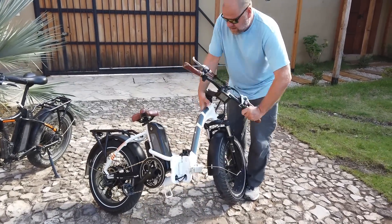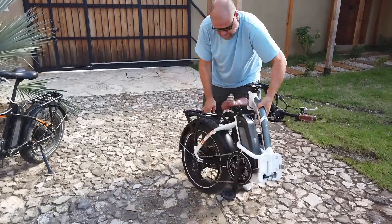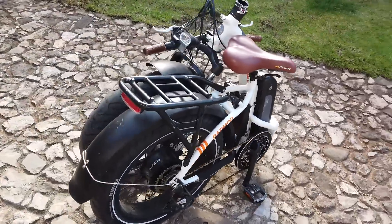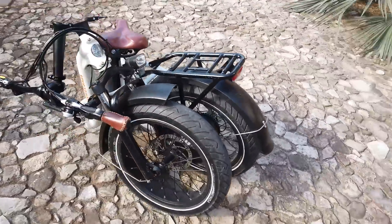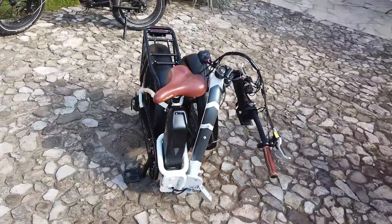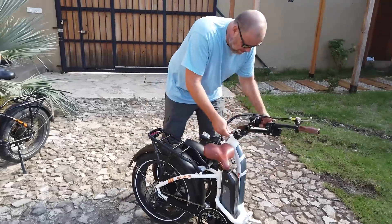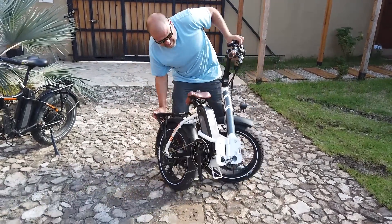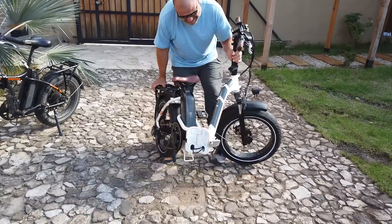These bikes weigh about 60 pounds, so if that's borderline too much for you to lift and store in your van, you can remove the battery and that brings them down to about 50 pounds. Part of the reason Kurt built this slide-out drawer was because they do weigh a little bit and we wanted to make it easier to get these in and out of the van.